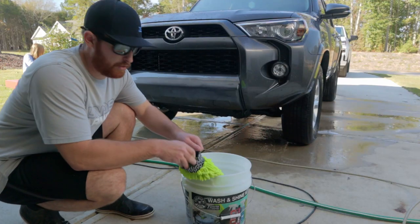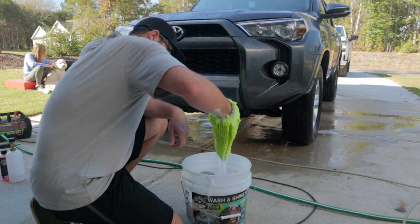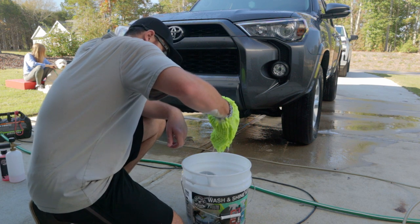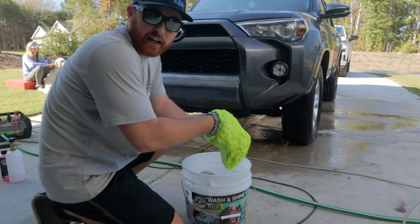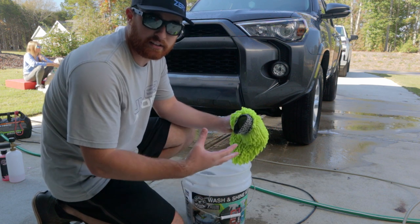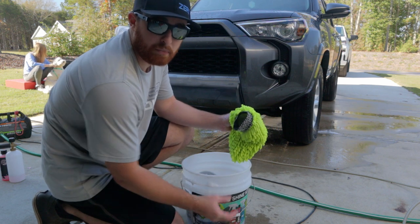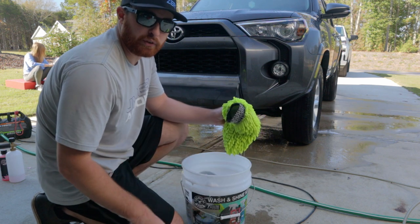So we just finished washing the car. Now I've got to figure out how to get the top half of this water out of the bucket, because if I just let it sit, all that dirt is going to settle to the bottom naturally. We need to get it out so we can check what's in that bottom inch of water and find out if it really traps some dirt.